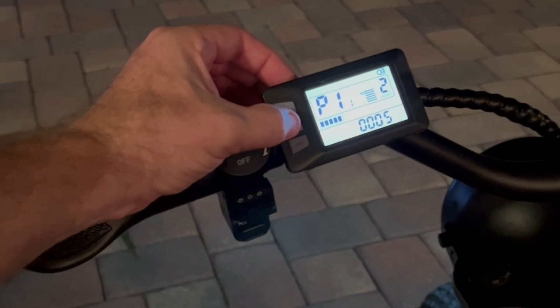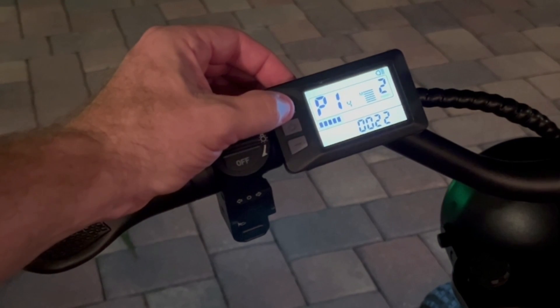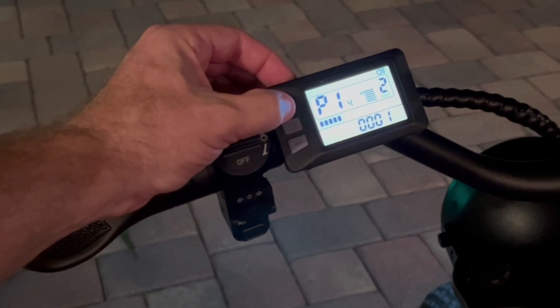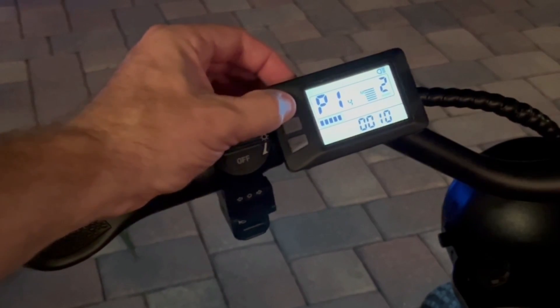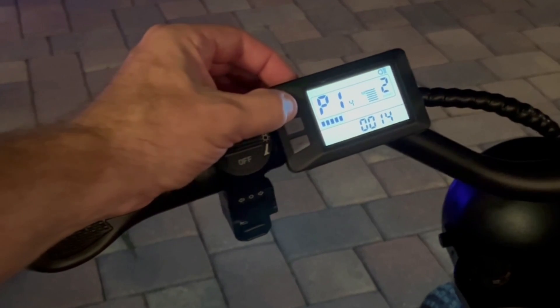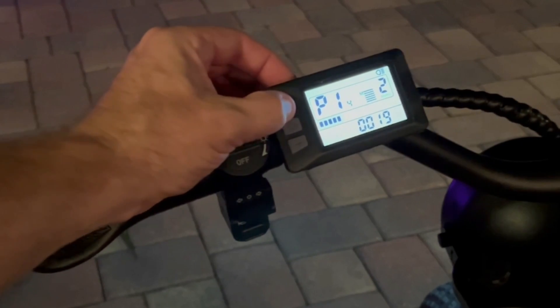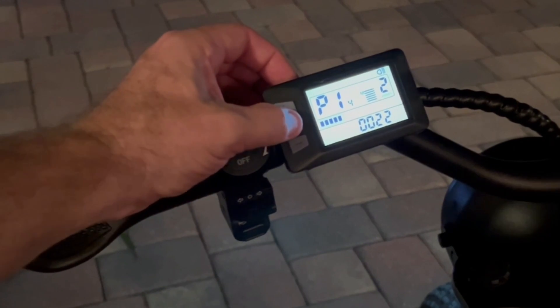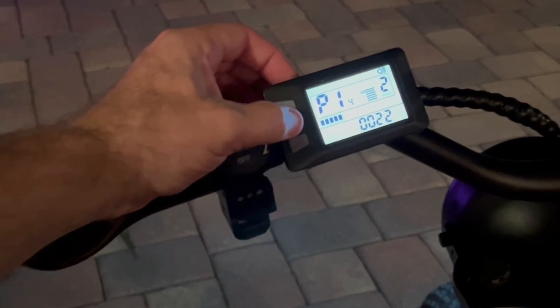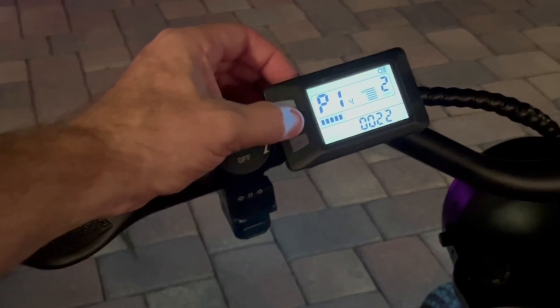Moving on to P11 — not sure what that is, I left it to standard. P12, the same thing. Going all the way up to P14, I changed this — this is the current. Mine was set to about 12 amps out of the box and I could only do 20 miles an hour. So I changed this to the highest setting, which is 22 amps. That's going to pull the highest current out of the batteries to the motor, which gets you the highest speed.